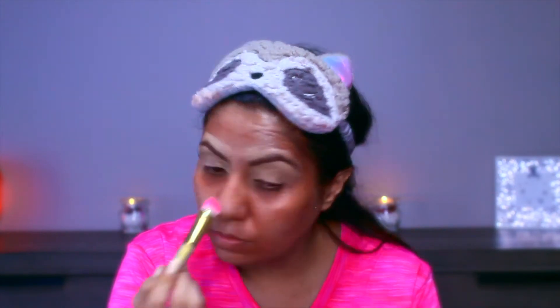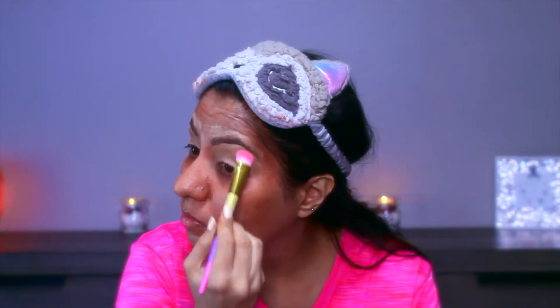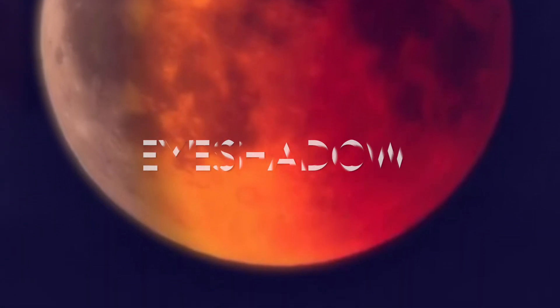Filling your lids with concealer is so much fun — it's like painting your eyes. To set this up I'm using Wet n Wild Photo Focus Banana Powder.